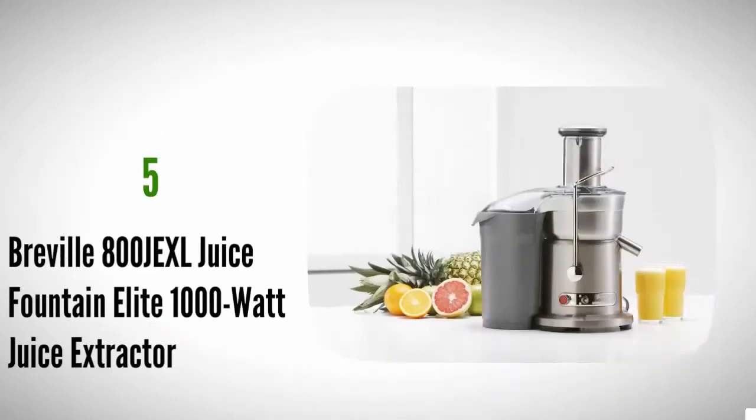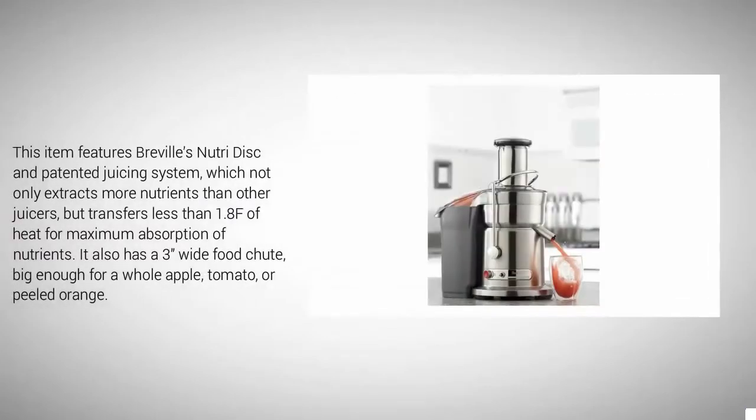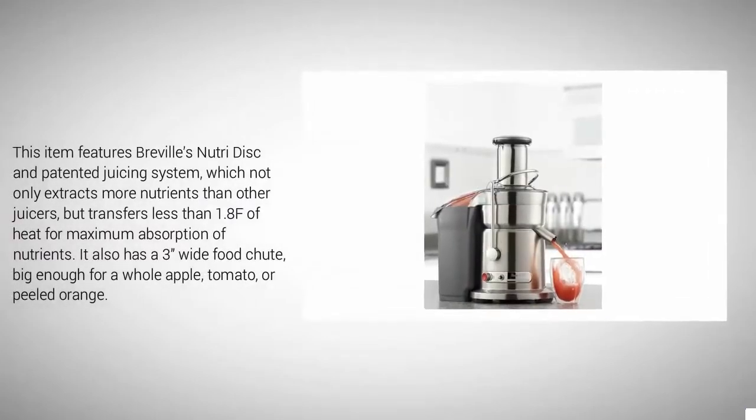Starting our list at number five, the Breville 800JXL Juice Fountain Elite 1000-watt juice extractor performs like a commercial appliance but is convenient enough for your kitchen. It runs on two speeds: 13,000 RPMs for hard ingredients like nuts or carrots, and 6,500 RPMs for softer foods like bananas and berries.